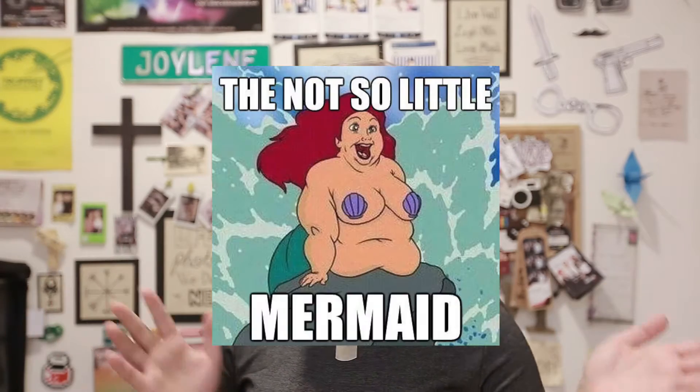Hi guys, welcome back to my channel — I know I haven't been posting in a long time, but I am back with a new video. This is actually for one of my university assignments, but why not make a YouTube video? I'll be showing you how I usually dye my hair, but today I'll be dyeing my friend Clarissa's hair — I'll be turning her into a unicorn slash mermaid slash pixie.